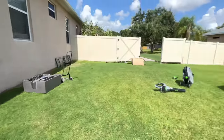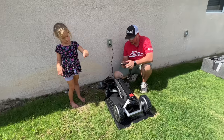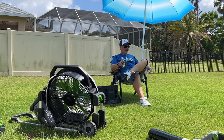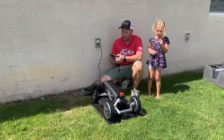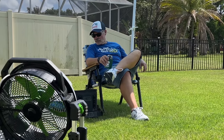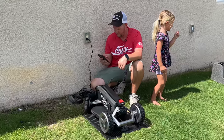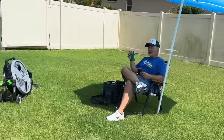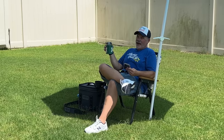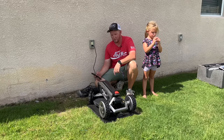Charge the mower - alright, mower is charging. Fix the antenna. You're doing a great job, Brett. I've got to make sure it has the latest firmware. I'm connecting to the Wi-Fi on the mower. Brett, this is non-alcoholic beer - it's so good. The thing about it is it's still all the same calories, so I'm still fat.